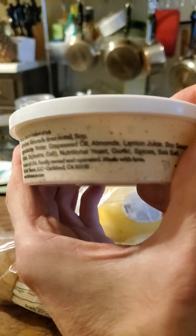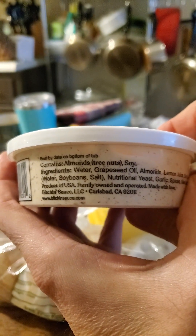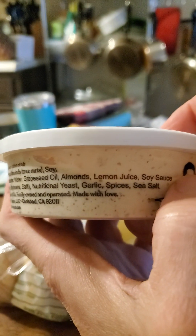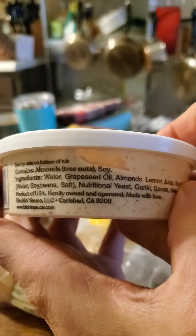And then here are the ingredients — obviously almonds, grapeseed oil... it's so stubborn. Made with love, family owned and operated.